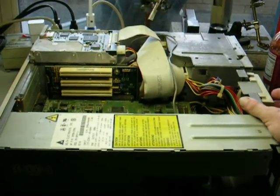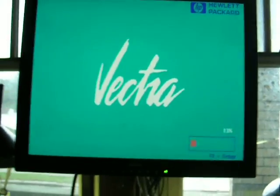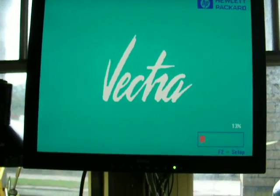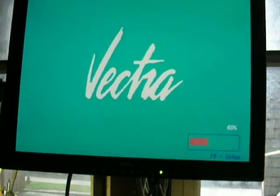Here we go with the HP Vectra. Clean install of Windows 98. Tested hard drive. No bad sectors.